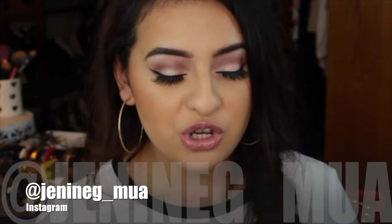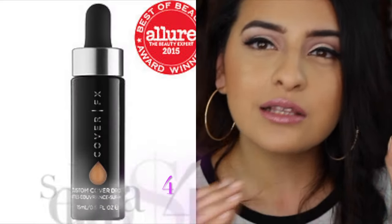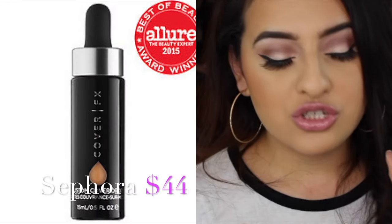Hey everyone, welcome back to my channel. In today's video I'm going to be showing you guys how to use the Cover FX Custom Cover Drops. I love the Cover FX Custom Cover Drops. I'm just going to tell you guys a little bit about them before we get into the demo.